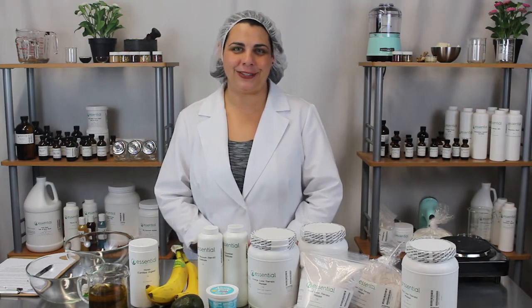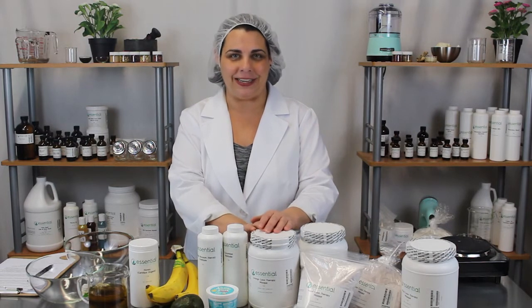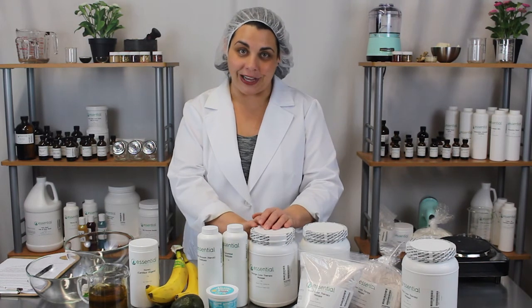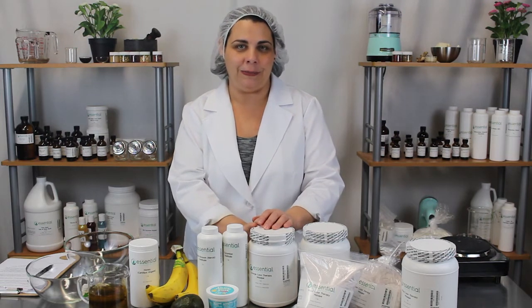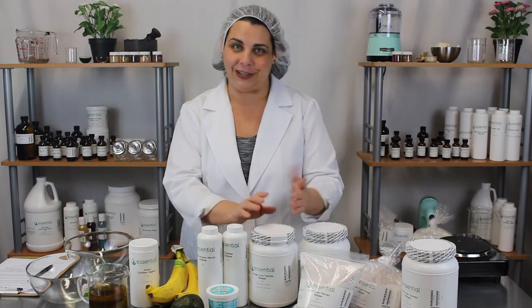Hi, welcome to Kitchen Chemistry with Essential Wholesale and Labs. My name is Tinika and today I'll be talking about our color therapy masks. We have a wide range of color therapy masks and just like the name would imply, they're based on color. Color affects our moods and emotions, so it only makes sense that we would make a mask for color therapy.